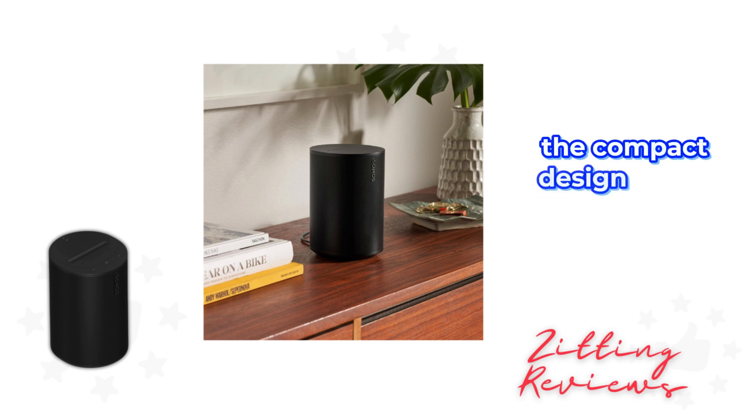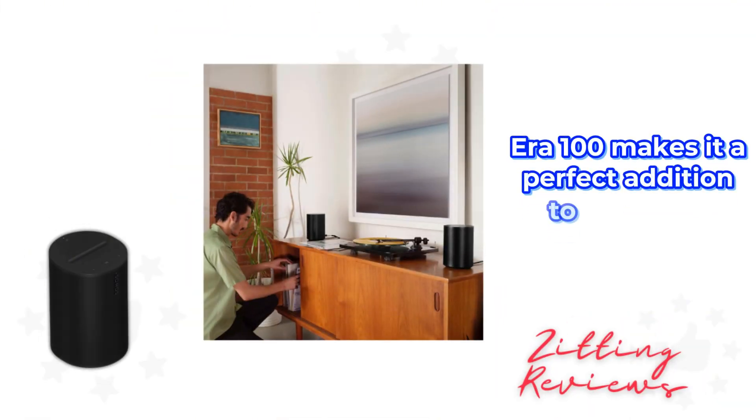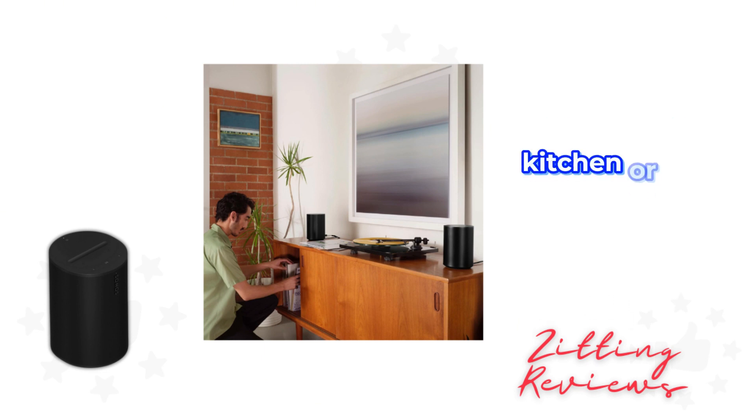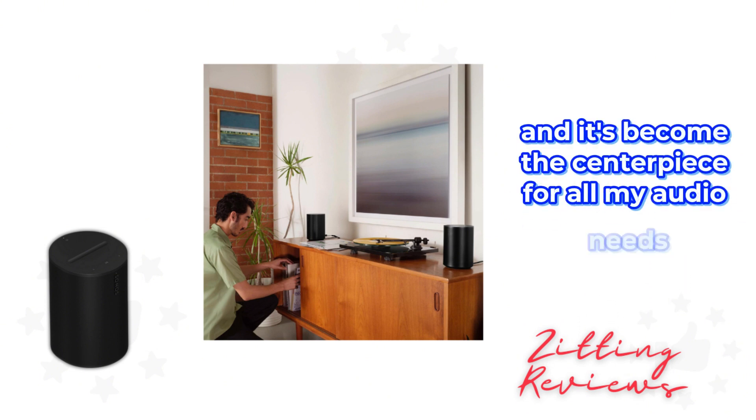The compact design of the Sonos Aero 100 makes it a perfect addition to any room. It's versatile enough to blend into your bookshelf, kitchen, or even your nightstand. I've placed mine in the living room, and it's become the centerpiece for all my audio needs.